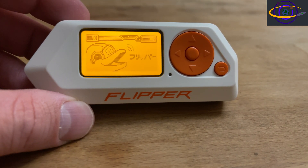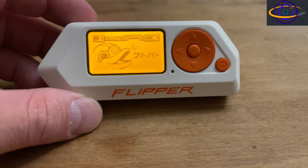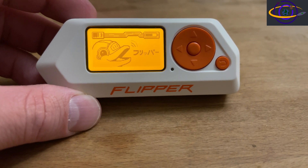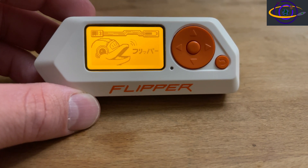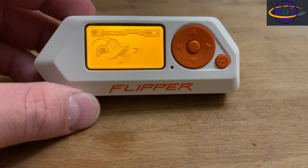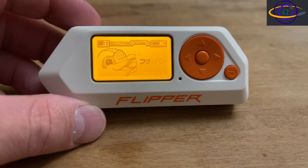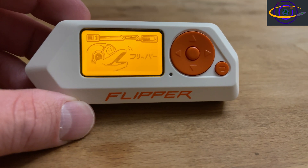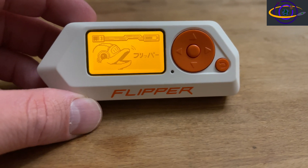Hey guys, in this video I'm going to be attempting to use a Flipper Zero to clone a MIFARE Classic 1K hotel keycard using NFC technology. This is an educational video and a great opportunity to learn about electronics, radio technology, protocols, and encryption. It's also a great chance to learn about security and keeping systems secure. Remember to always follow all applicable rules and laws and make sure you do everything by the book with all proper permissions.